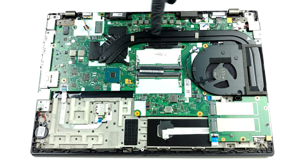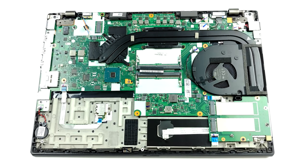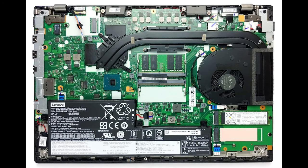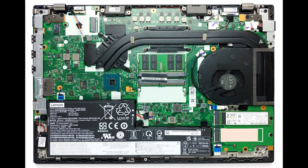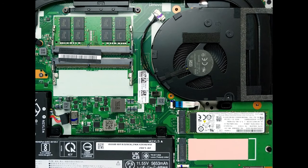Two heat pipes are cooling both the CPU and the GPU. Interestingly, Lenovo used only one heat spreader and one fan to deal with heat dissipation. Also, while the graphics memory is cooled by some metal shrouds, the VRMs are left to suffer.